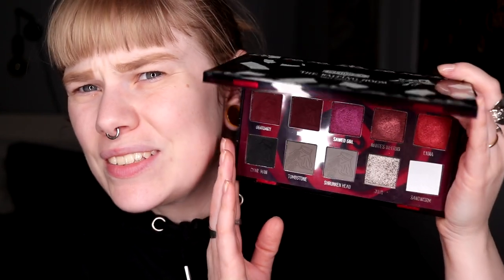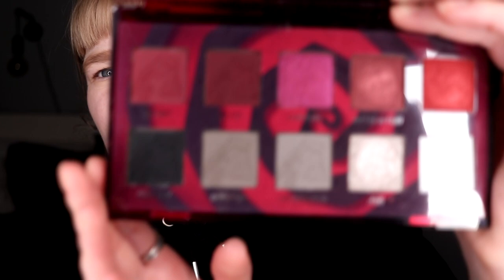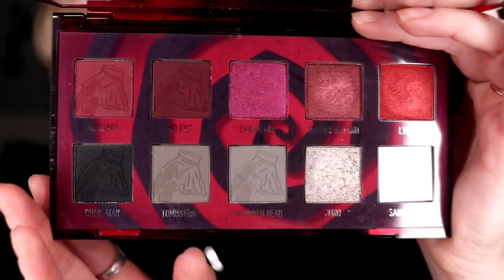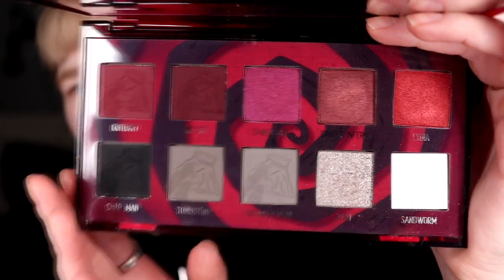And it looks like this. So this is one of the Beetlejuice palettes — can you see anything? My ring light is reflecting. Maybe if I hold it like this. Yeah, so this is the red and gray palette. I was like, maybe I should do a gray look because I haven't used these two grays. But I do not want to do a gray look, so I'm going to do a red look.